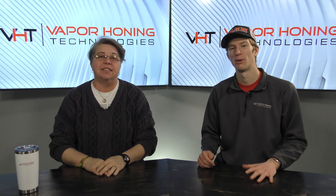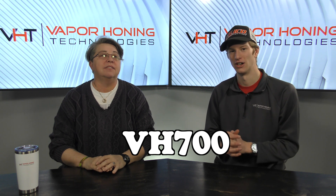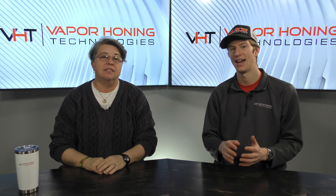Welcome back to another vapor honing video. My name is Ryan and this is Nikki. Today we're very excited because we're announcing a new product — this is the VH 700. It's a tabletop unit made of HDPE, and it addresses a lot of the pain points you might have when purchasing a vapor honing machine.